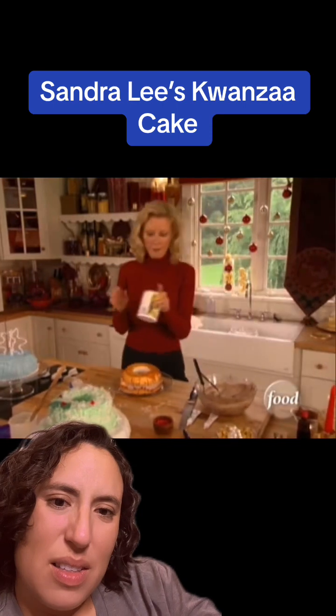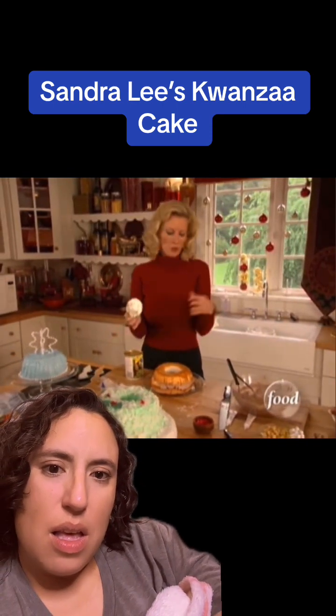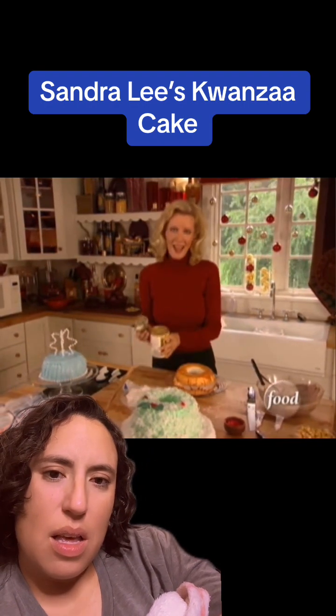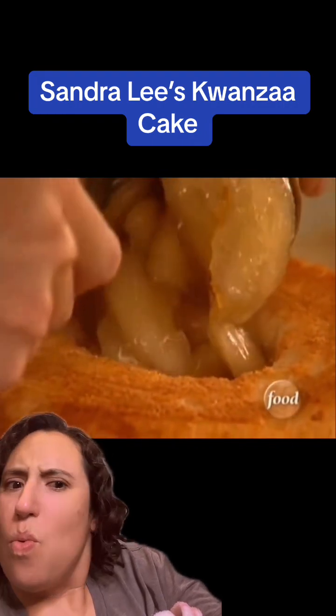I use pie filling in the center of this. That way when you cut into it, you get the flavor of the angel food cake, the incredible icing, and apple cinnamon. Just fill the center of this angel food cake up.